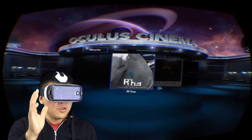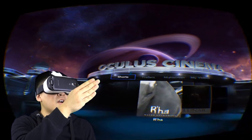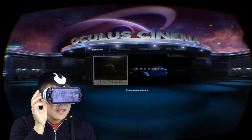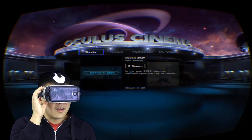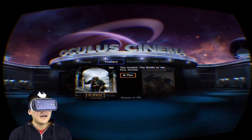You know you've updated correctly if you are now showing a shorts bar. Before, I only had trailers, multi-screen, and my videos — but they added this whole shorts thing. I believe these are a couple of indie films they've released, and you can stream them here. I'm going to go ahead and play one of the trailers — the Hobbit trailer.